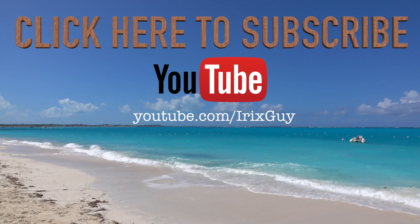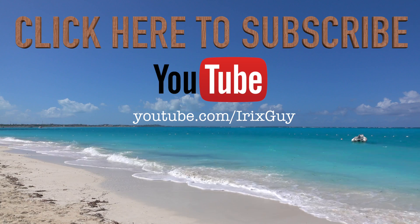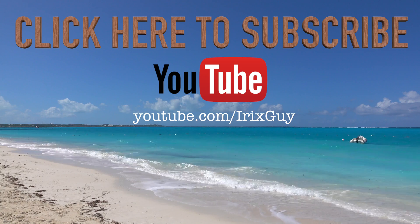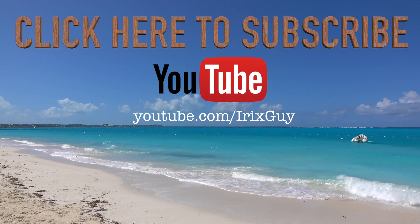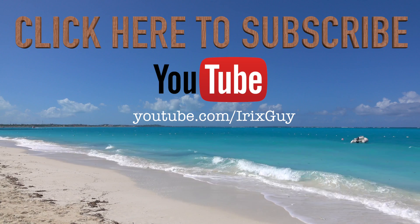Hey y'all, Iris Guy here. I wanted to take a moment to thank you for watching this video. If you enjoyed it, please subscribe to my channel — I'm an independent channel and it's viewers like you that help me continue to grow. I appreciate your viewership, y'all have a good day.